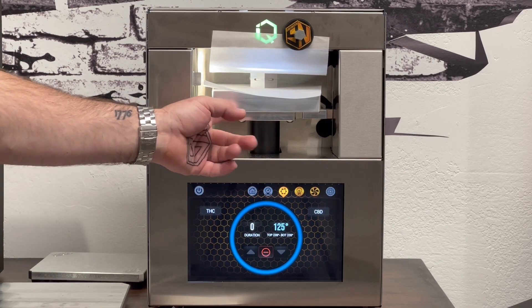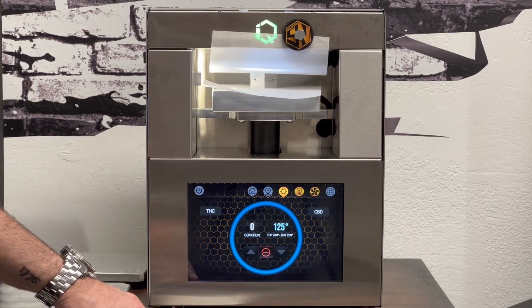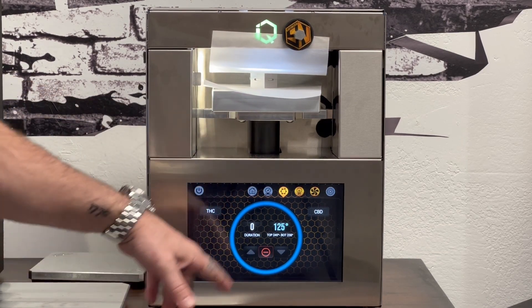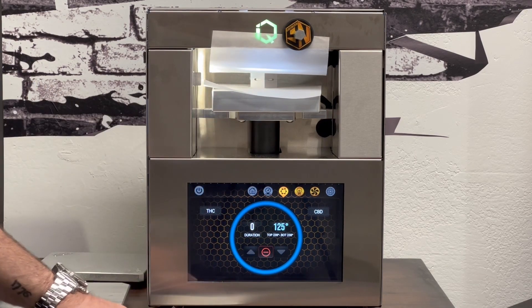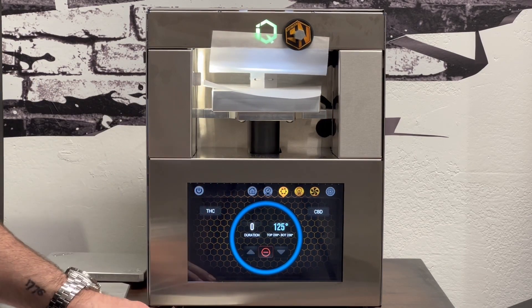The fan's on. You can see it turns the fan on and it blows air across the plates. It's cooling the plates down as we speak. When it gets to 125 degrees, it'll release pressure on the plates and we'll know to come and get it.